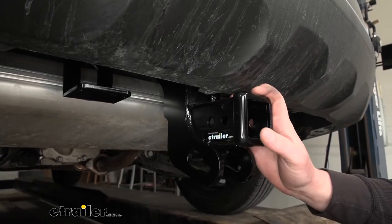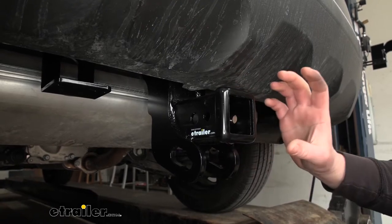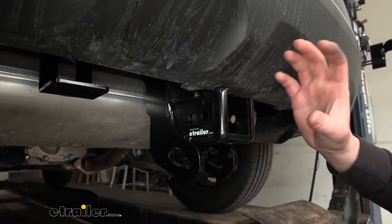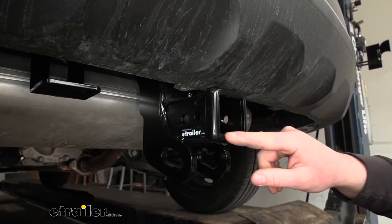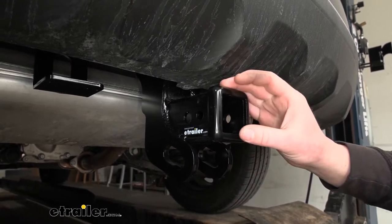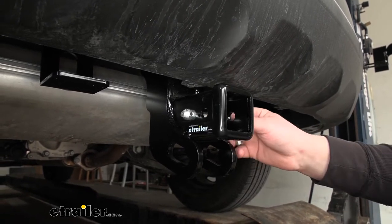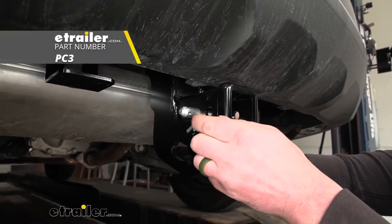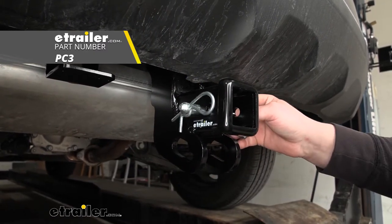Since this is a Class 3 hitch, it's going to have that 2-inch by 2-inch receiver tube opening — a really common size, and a ton of different accessories will work with it. It's also going to have a reinforced collar for a little bit of extra strength. It's going to utilize that standard 5/8 pinhole. Keep in mind, a pin and clip does not come included, but if you need one, you can find it here at eTrailer.